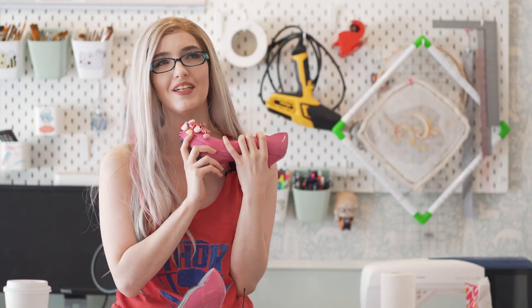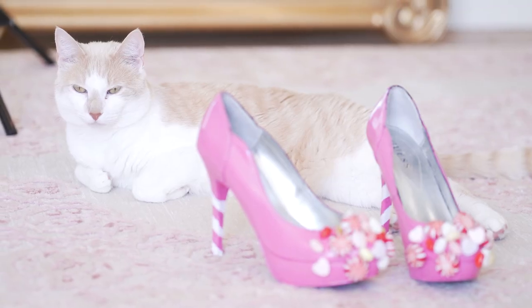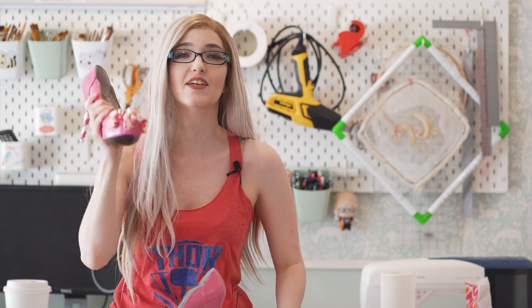You may be saying, Regan, you are an insane person — why did you put candy on your shoes where it's going to break, melt, or attract bugs? And the answer is I did it in the proper way, and I'm going to show you how to do it.